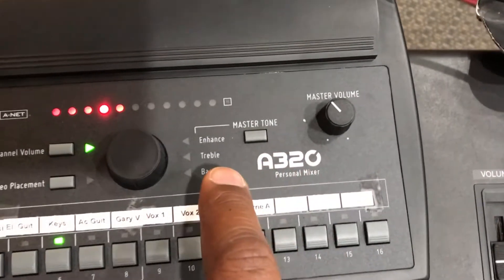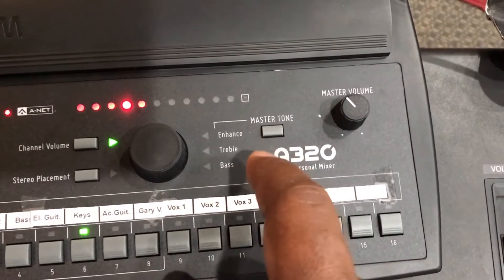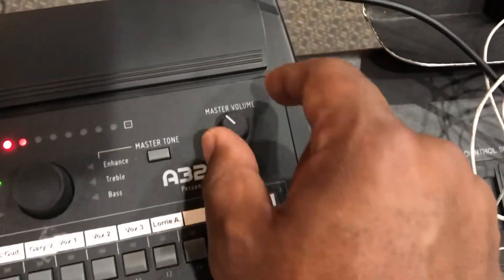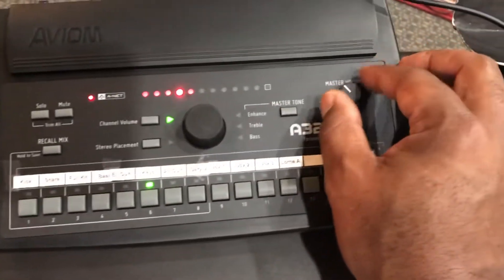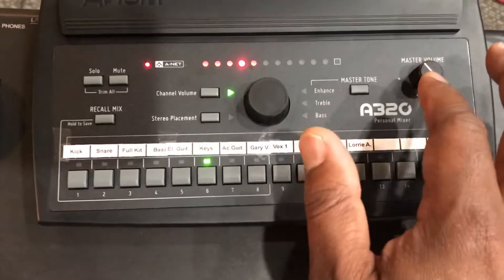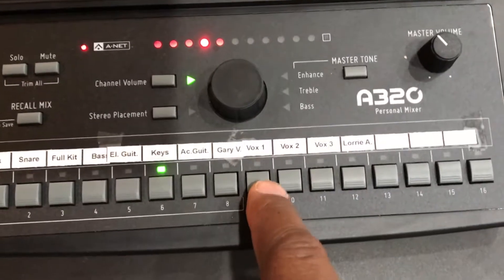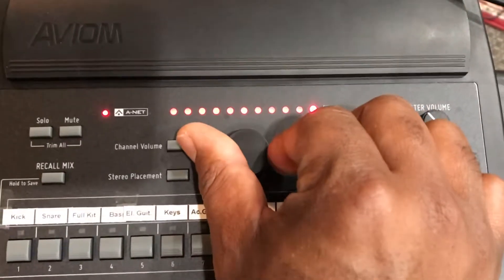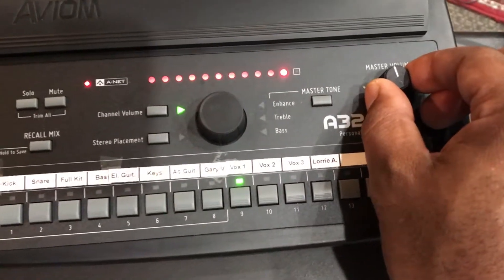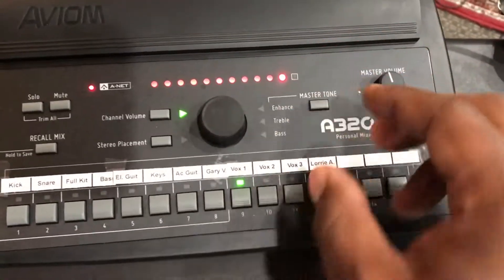The last thing I wanted to tell you about is you do have a little bit of control over the treble, the bass, and enhance — I'm not entirely sure what that does, but the information is on the card. Lastly, you have an overall volume knob that makes everything louder — this controls the volume of the overall console. Be careful with it, because if you just crank it up, you might hurt your ears. If you're a vocalist and have yourself all the way up but still can't hear yourself, try bringing everything else down a little first so you're not overwhelming your ears.